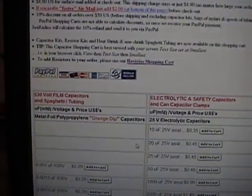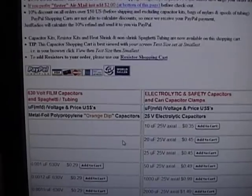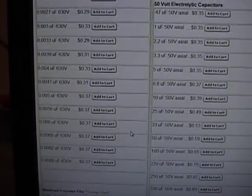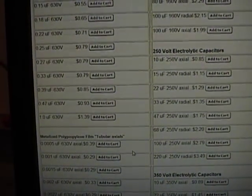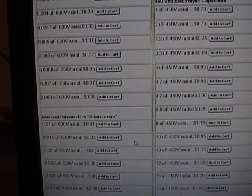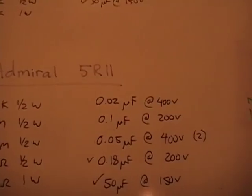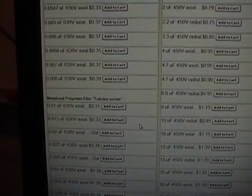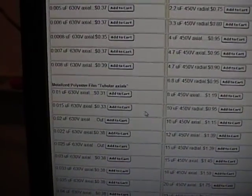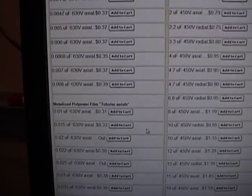Let's go to the capacitor shopping cart on Just Radios. They're listed along the left-hand side — the first category is the orange dip I mentioned, and then we get into the tubular axials, polypropylene, and polyester. All the capacitors on the left-hand side of this site are 630 volts, so any of these will work just fine in place of a 200 or 400 volt capacitor.